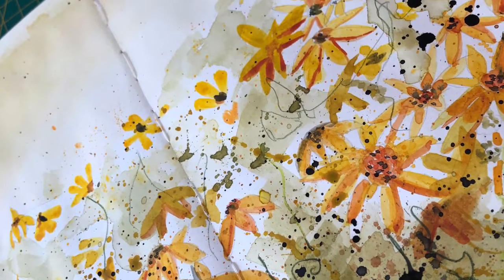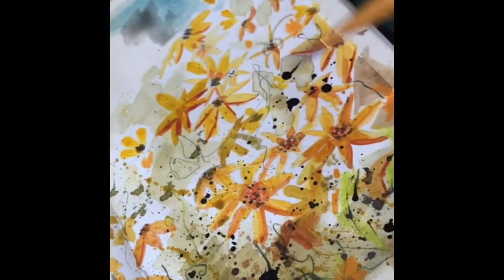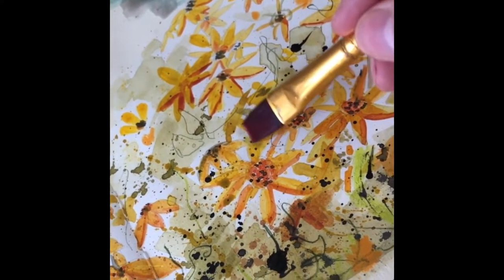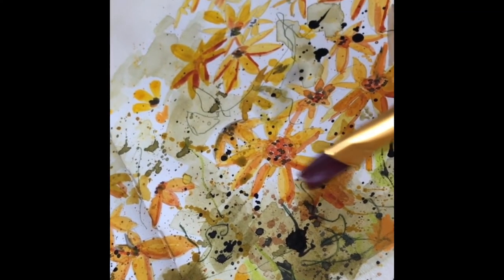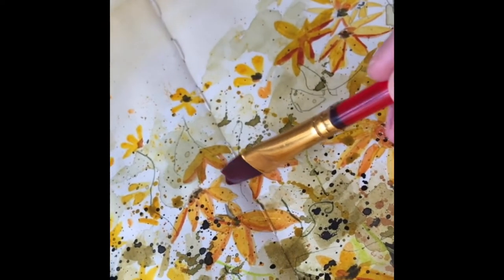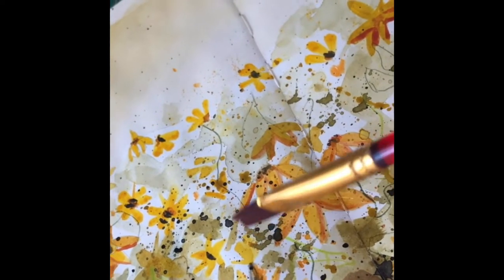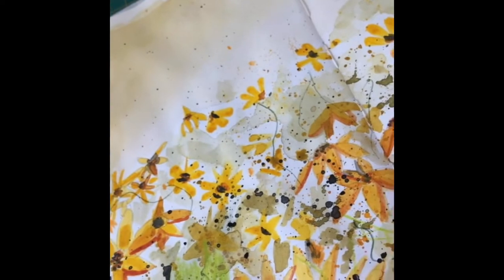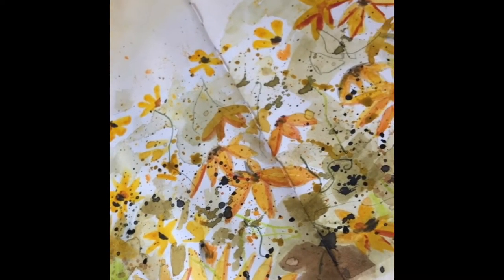Hi everyone, welcome back. We're abstracting flowers with watercolor. The important thing I found was how I started — I got my reference photo, or you can do this live, plein air, and just look at where the flowers actually are. I actually started my composition by doing splatters, and then I made the splatters into my flowers, and I've stayed nice and loose all the way through.